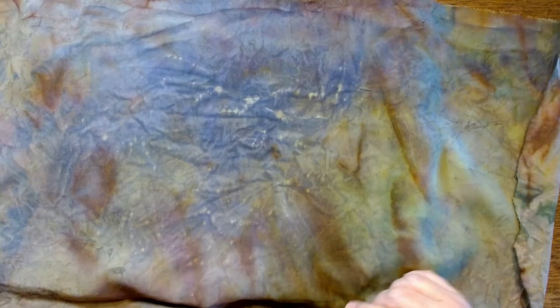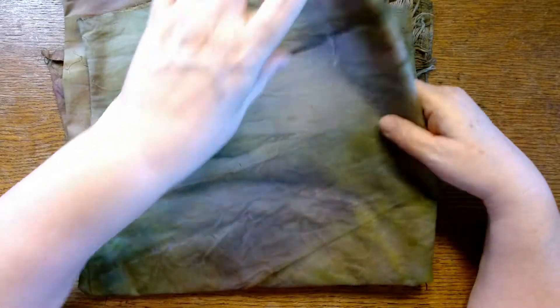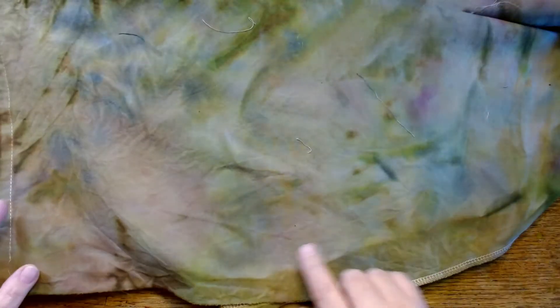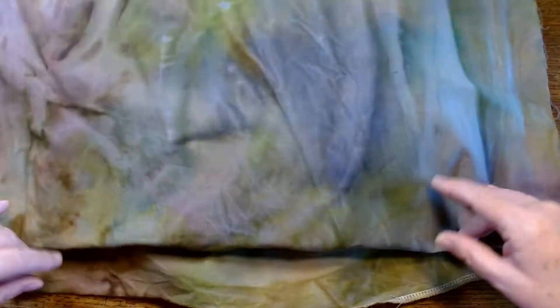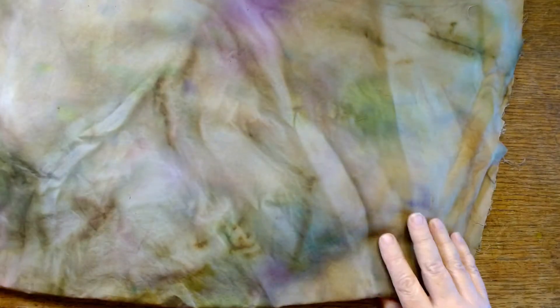Look at this over here — that is so yummy. And these lines — I have no idea what caused the lines. I didn't wrap it in anything with string; often I'll get those kinds of marks when I'm doing something with string, but not this time. It's just all the colors I put on there playing together and doing their own thing. So just think about that — if you've dyed some fabric and gotten color on it, whether paint water, onion skins, eco-printing, or watercolors, and you haven't been really pleased with the colors, throw something else on it. Throw some more paint water, distress sprays, or re-inkers on it.